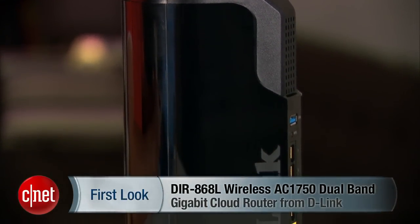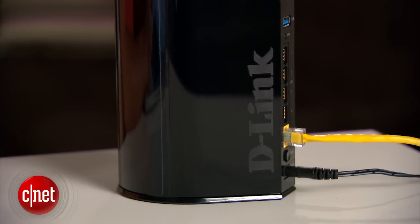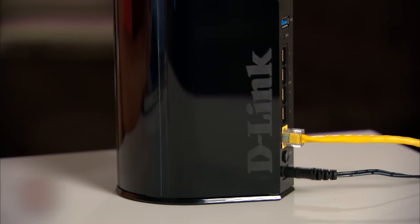For more on the router, check out the full review at asset.com. And remember to follow me on Twitter, Facebook, or Google+. But if you don't, that's okay — I'll forgive you. And that's because I'm Dom Ngo, and this has been the first look at the DIR868L — could use a better name — router from D-Link.